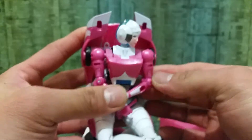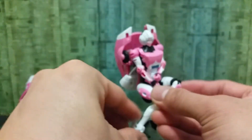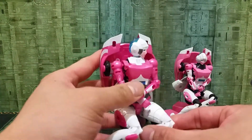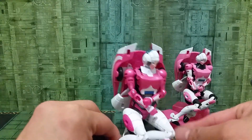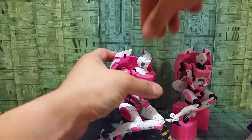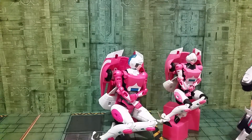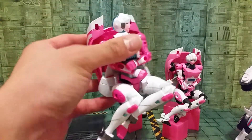Alright, so they've got the vehicle mode parts and they just separate like this. You can attach at the back. I haven't placed a symbol yet, and they also have included weapons and a blade as well.